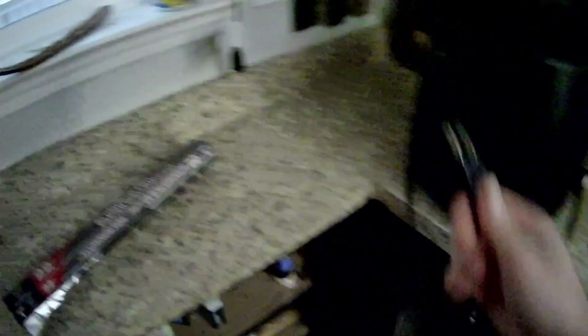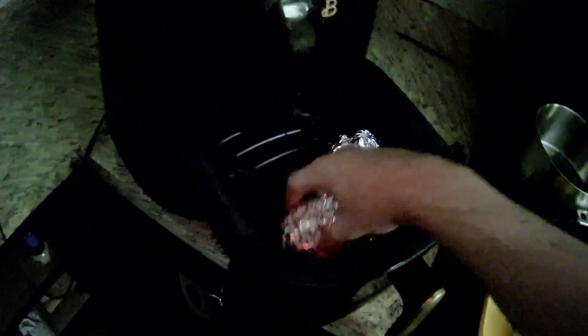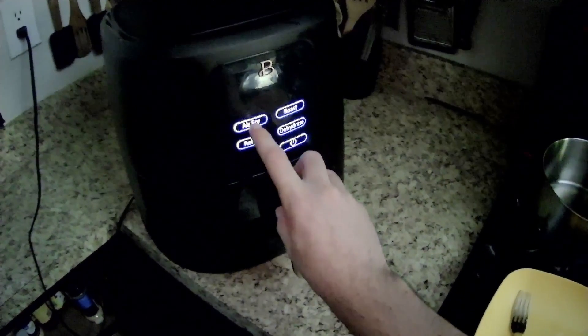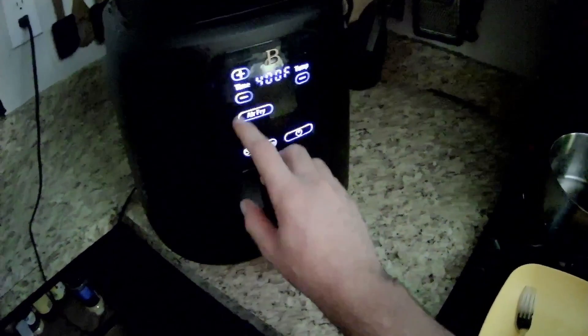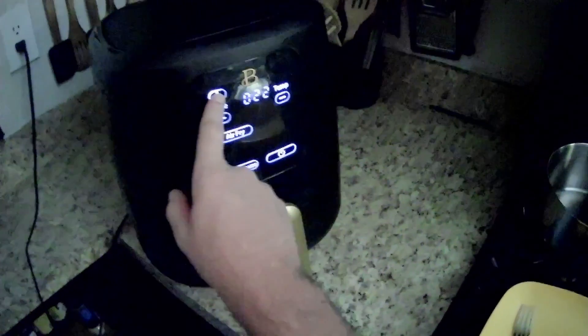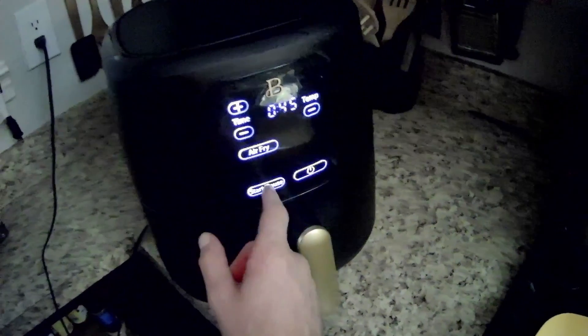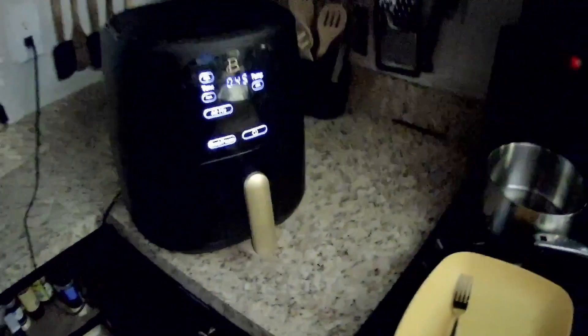Alright, I've got to plug this in. One, two, three, four. I think we'll just do air fry at 400 for 45 minutes. Alright, we'll let that run.